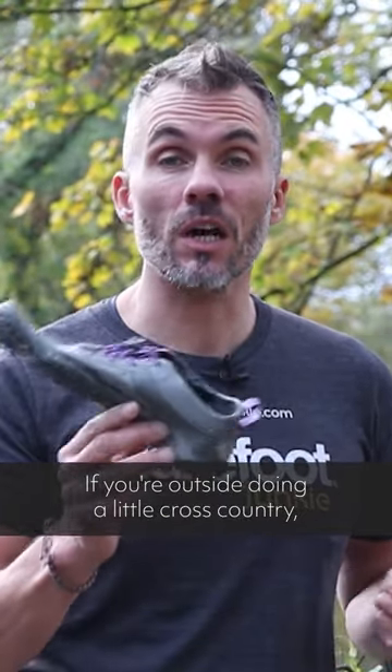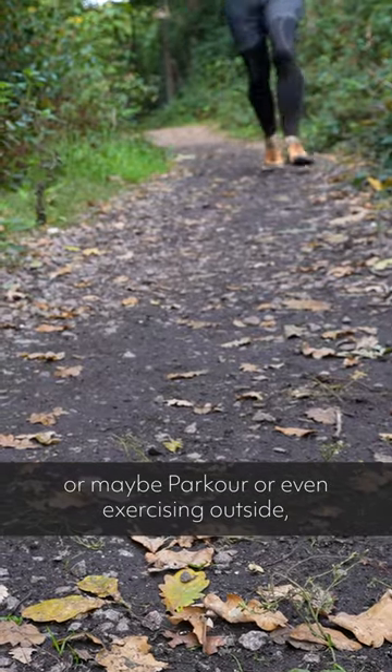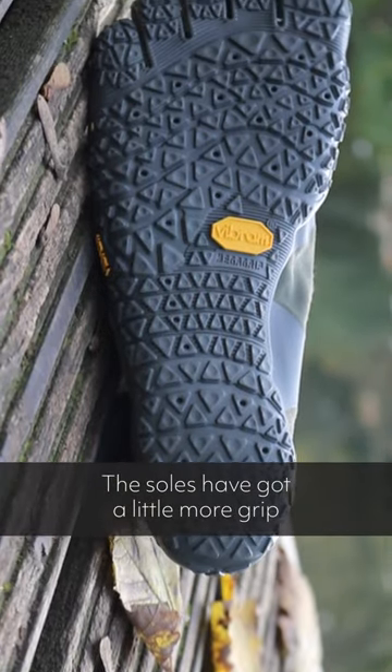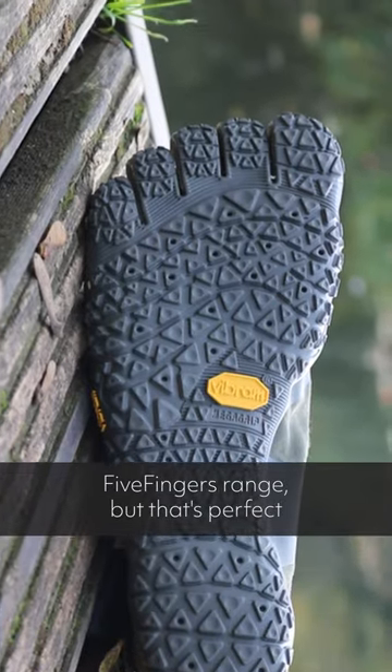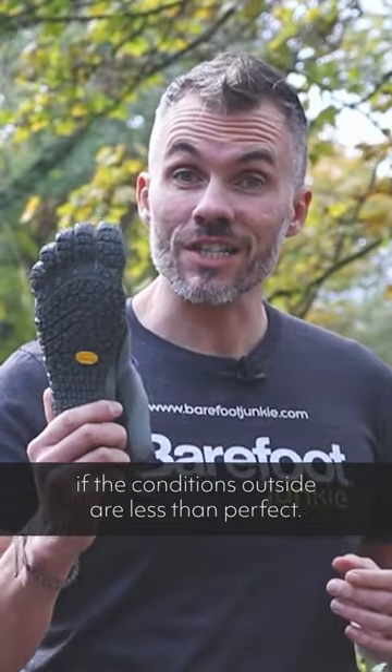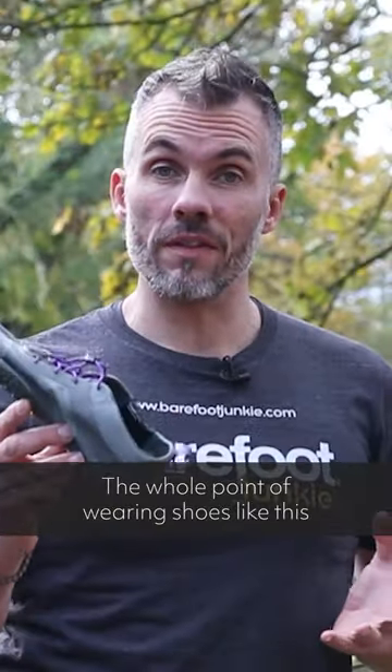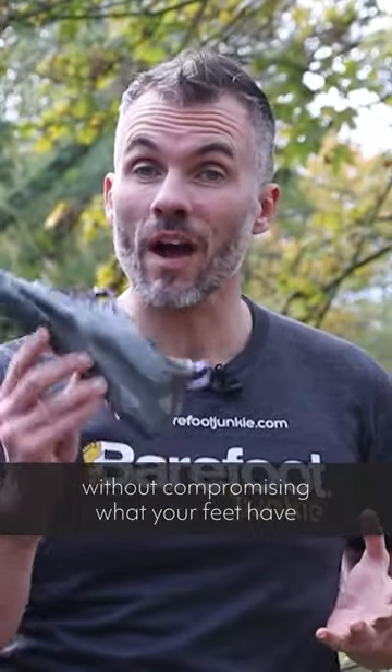If you're outside doing a little cross-country, maybe some parkour, or even exercising outside, these are ideal. The soles have got a little bit more grip than some of the others in the Five Fingers range, which is perfect if the conditions outside are less than perfect. Remember, the whole point of wearing shoes like this is to give you protection from the elements without compromising what your feet have evolved to do in the first place.